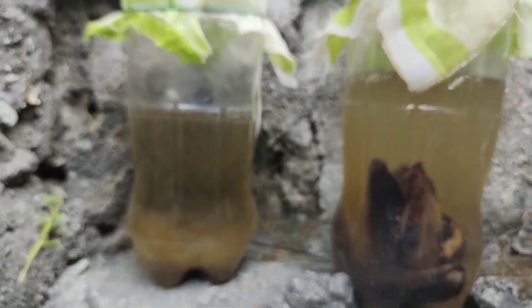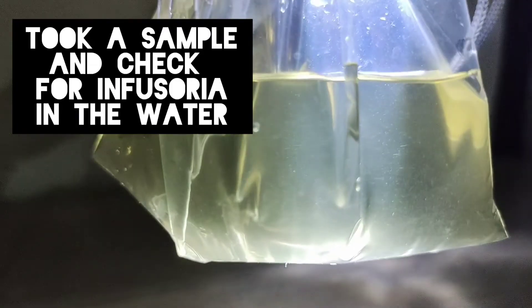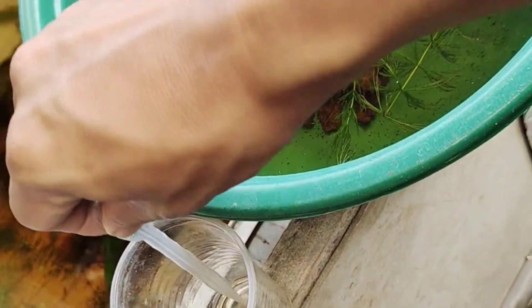Clear water is an indication that infusoria is already building in the jar. I just took a sample from the lettuce jar to check if there's indeed infusoria in that water. Now let's zoom in our camera to see the microorganisms inside — and this is what we see: infusoria swimming back and forth, barely visible through the naked eye.